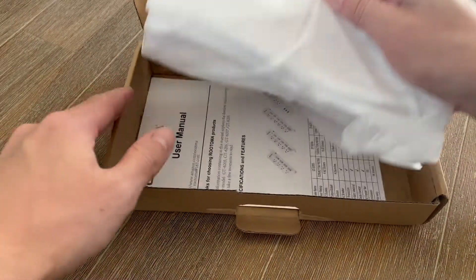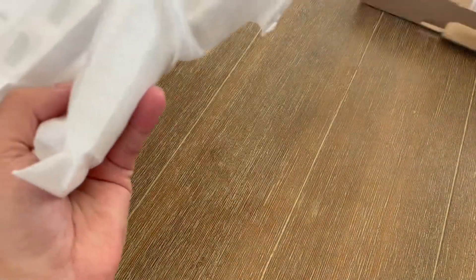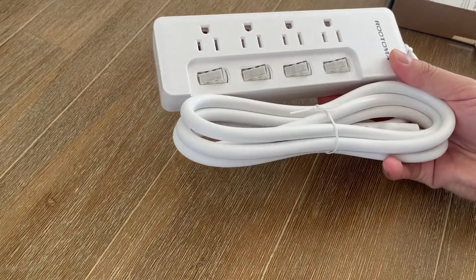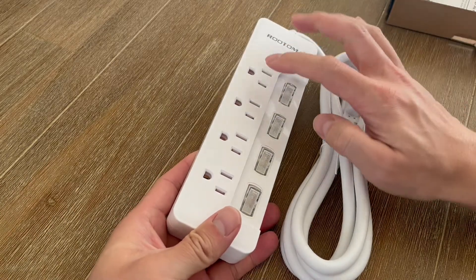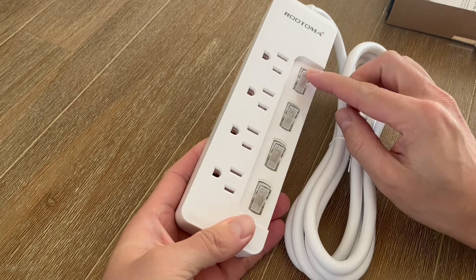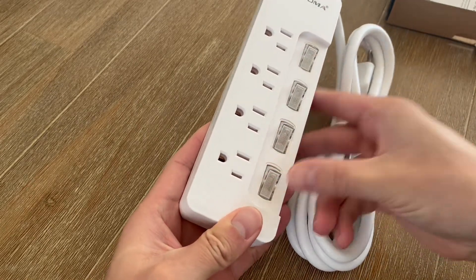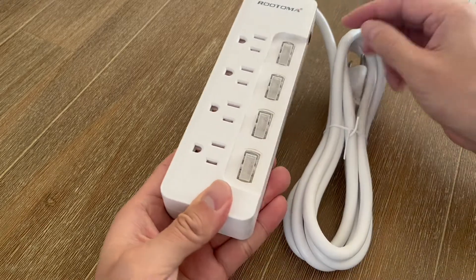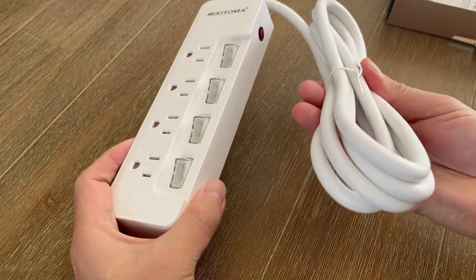So this is what it looks like here. It comes with a little user manual and then this is the actual power strip itself. We actually have four little outlets here and each one of these is switched — it has a little toggle switch so you can operate each one individually if you wanted to, and it does have a six foot long cord as well.